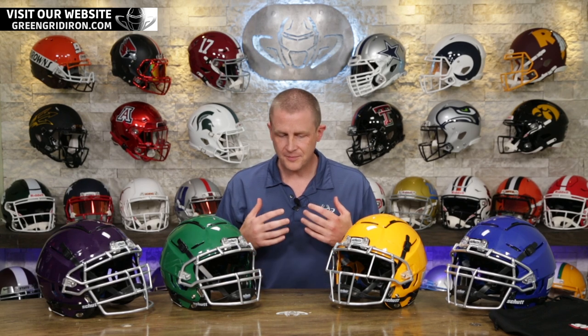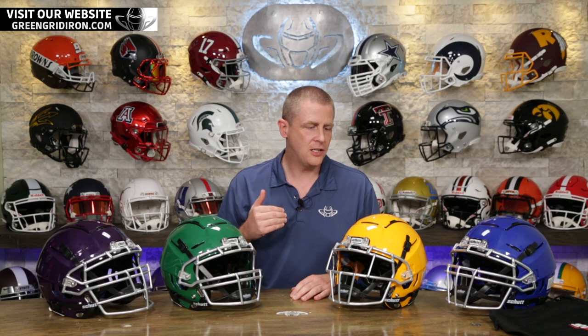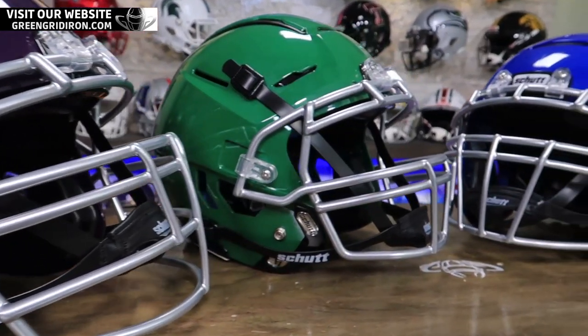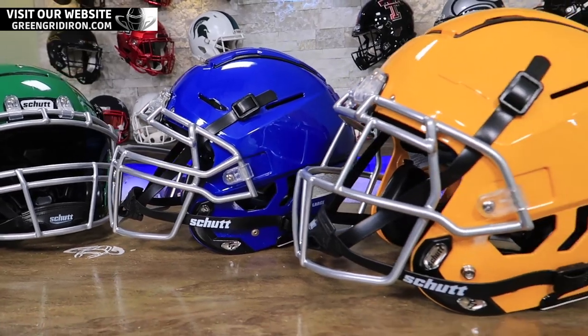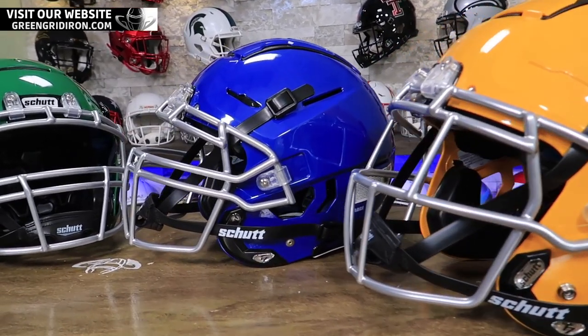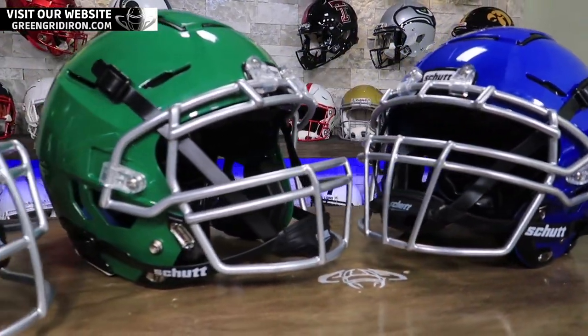I think this helmet is about the best bang for the buck if you're getting yourself into a youth football helmet. Youth football helmets are for people under the age of 14. If you are in high school or you hit 14, you really need to be in an adult helmet. They look exactly the same as the adult helmets that the guys in the NFL wear, which I think is pretty great.